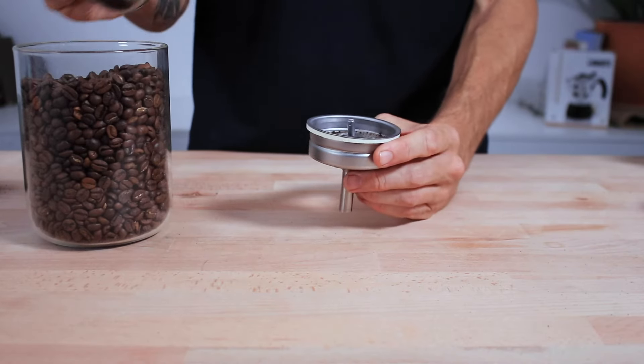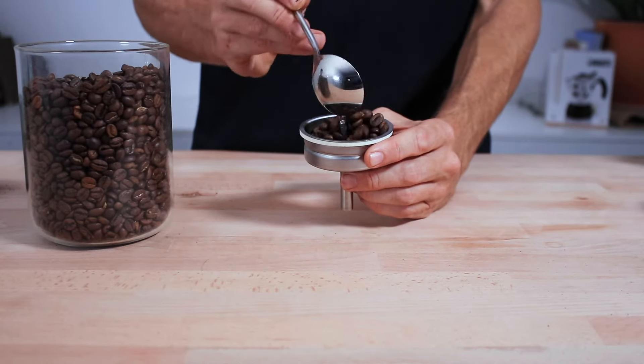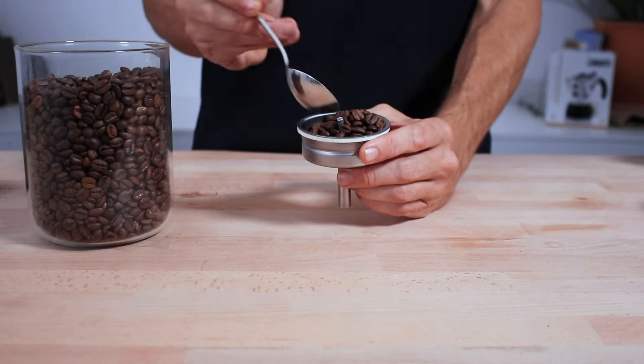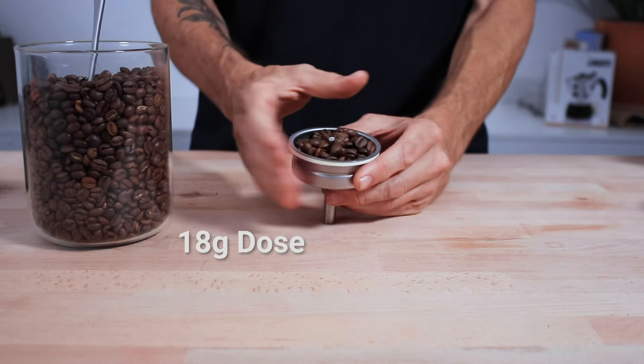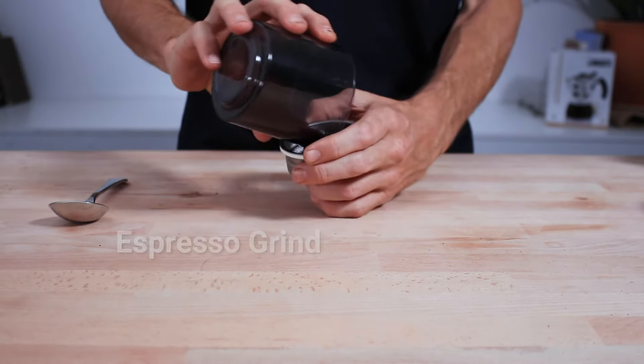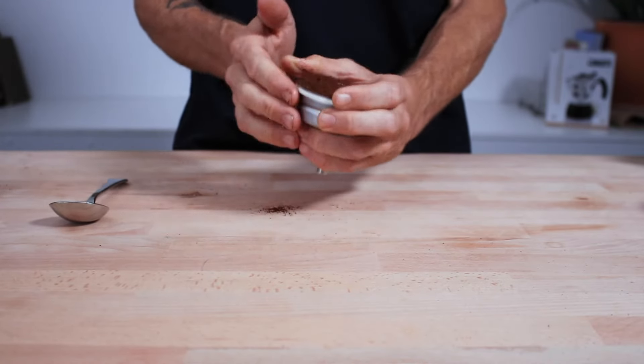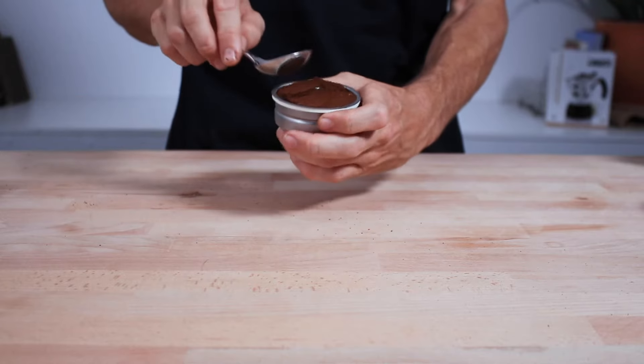Next, fill up the coffee basket. I usually fill the basket with coffee beans and then grind them that way. But if you're measuring your beans first, it holds approximately 18 grams or two and a half tablespoons. Grind your coffee nice and fine, similar to an espresso grind, then place the grounds in the basket and pat them down gently but not too hard.